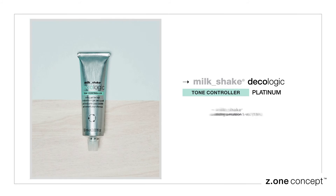Tone the rest of the hair using Milkshake Decalogic Tone Controller Platinum mixed with oxidizing emulsion at five volumes, 1.5%. Rinse and follow with styling.